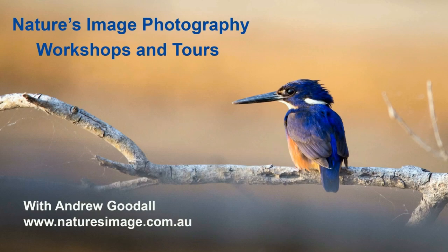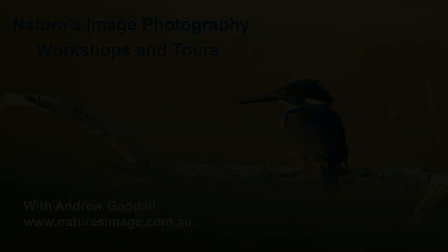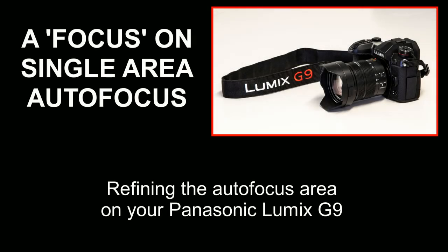G'day friends, it's Andrew Goodall here again from Nature's Image Photography. In this video I'm going to show you how to refine your single area autofocus on the Panasonic Lumix G9.